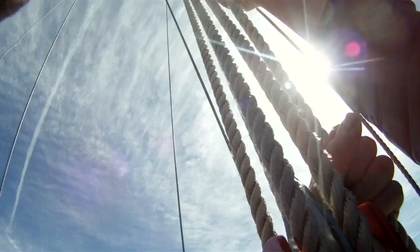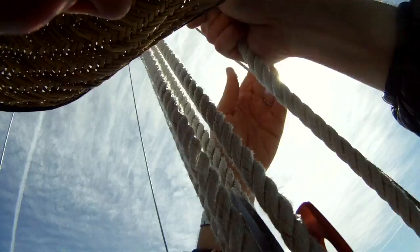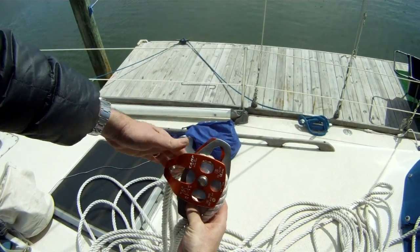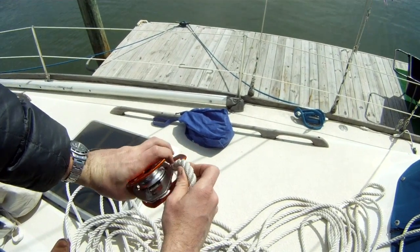If for any reason the rope starts to slip out of your hands — which is almost impossible, as you can see how slowly it goes — all you have to do is grab the cluster of the gatline and you'll come to a stop. I'm using climbing pulleys for my gatline. The rope is captive.